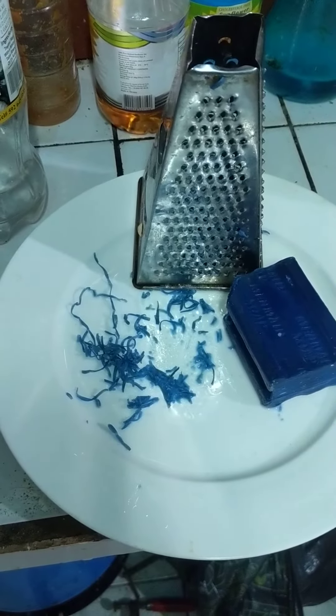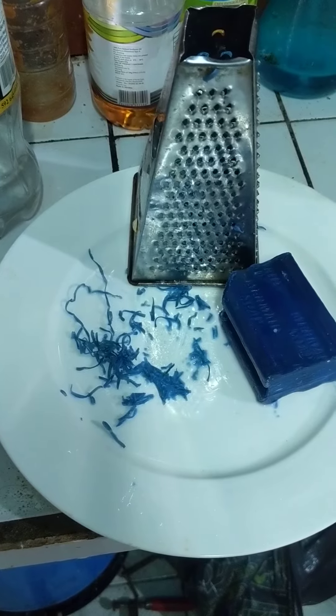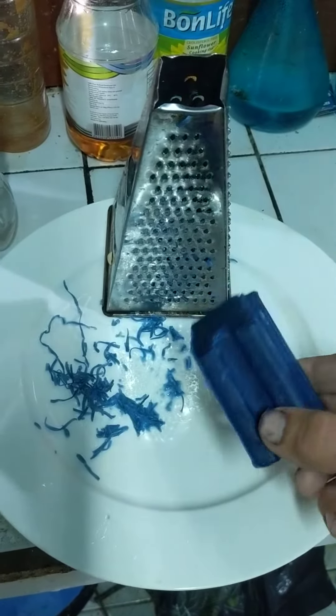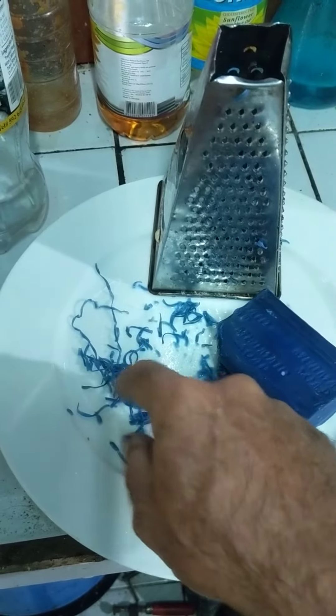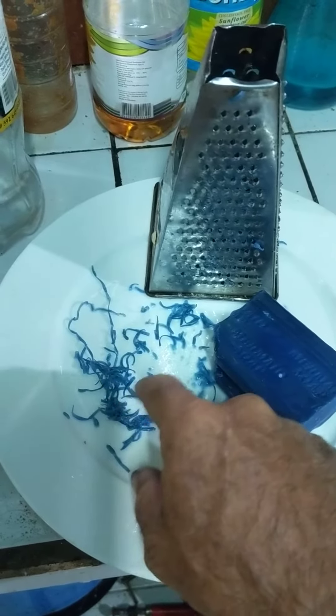This video is to show how to make soap powder to use in a washing machine. This is a normal aliphatic soap. This is a grater, and this is the grated soap that can be used in a washing machine.